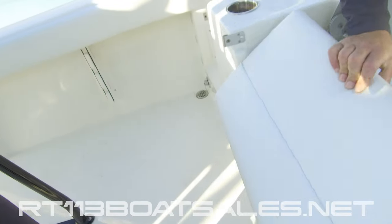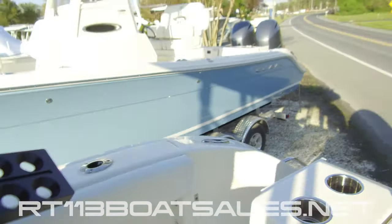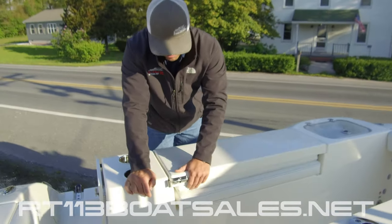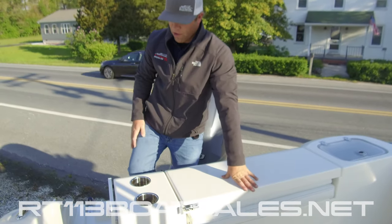You hold this seat back up, it gives us a nice jump seat. As we set this down, it will pop in and latch. Be sure when you close this to have that closed and get it down before you deploy it — I've seen some people break those.